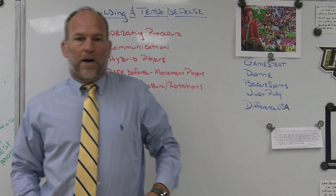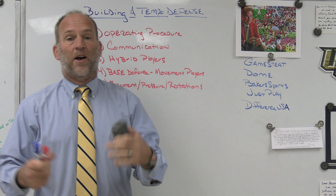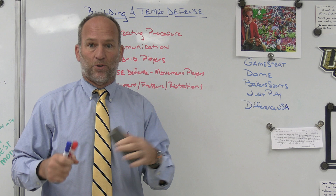All right, hey, what's up guys? Coach Mack, PlayFast Football. Today we're going to talk about building a tempo defense, or how we defend tempo offenses. I want to look at it from the perspective of how all these tempo offenses are doing what they do, and I want to see if we can create the same thing on defense.